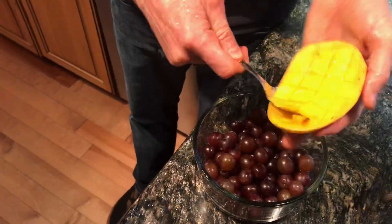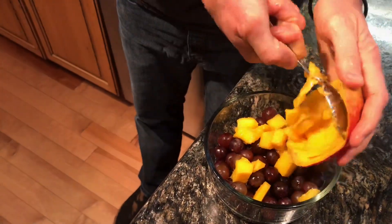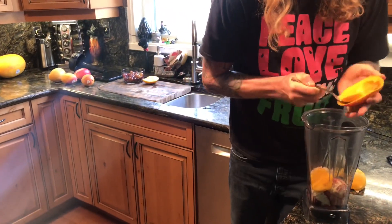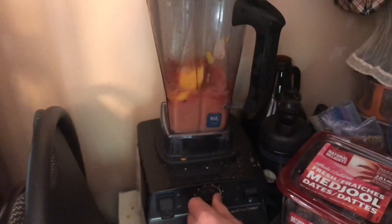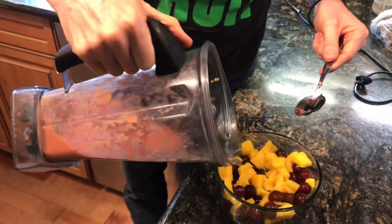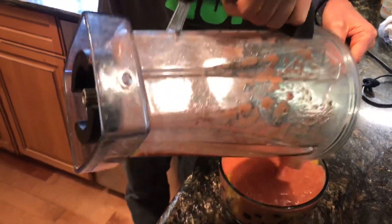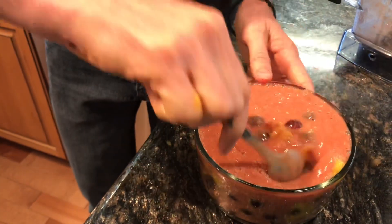Cut off both sides of the mango — dice one side and throw it in the bowl with the grapes. The other side goes in the blender with either the orange juice or the blended oranges. Blend that all up nice and smooth, pour it over top of the grapes and mango, and voila — you have one of the most delicious, super simple, satisfying fruit soups out there.